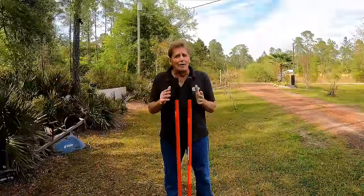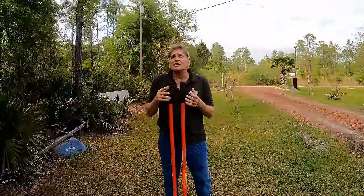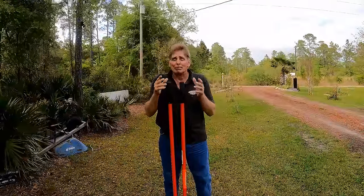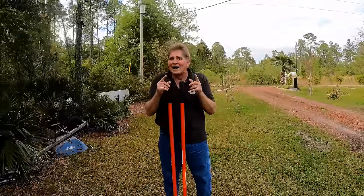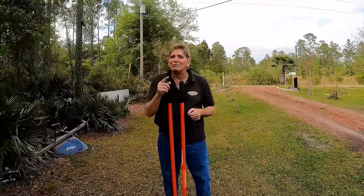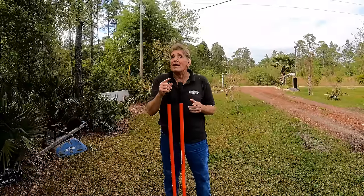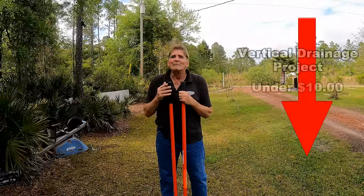I've been watching a lot of videos from the Netherlands and Europe about vertical drainage and thought I've got to try this. If you watched the first video, it shows how well it does work, but I've got another area of the yard that we're going to try it in today.